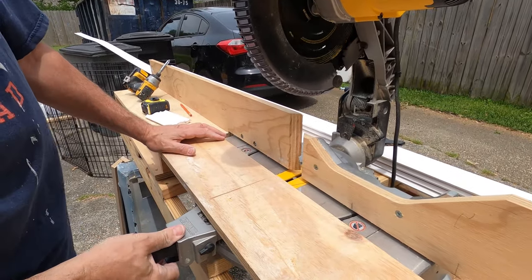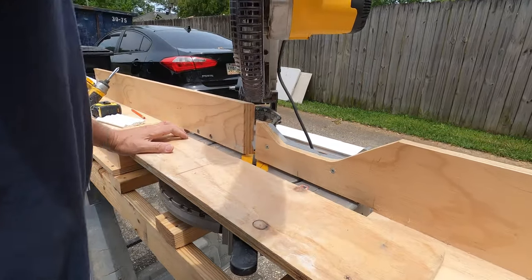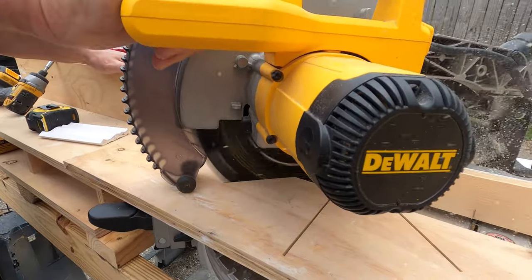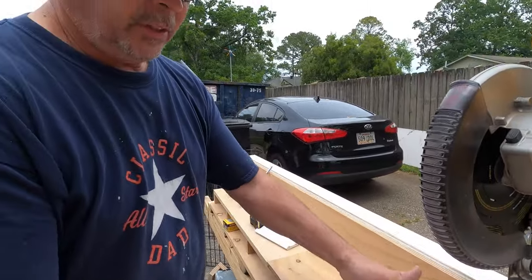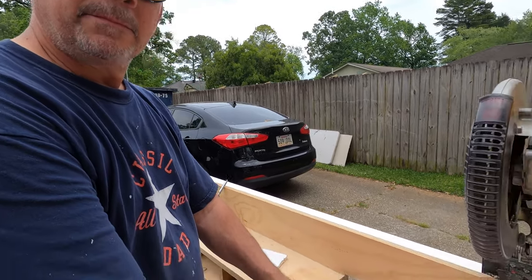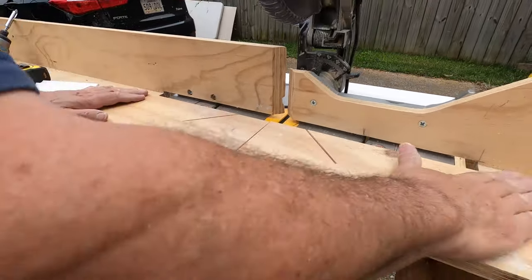There's 90 degrees. That's 45, I'm sure. Now your crown stop, if you do this, has to be wide enough so you don't cut through it right here, because you want this board to be straight.